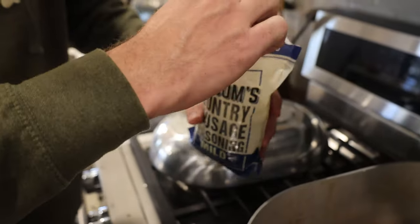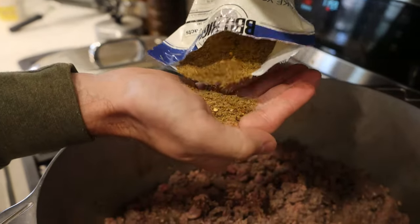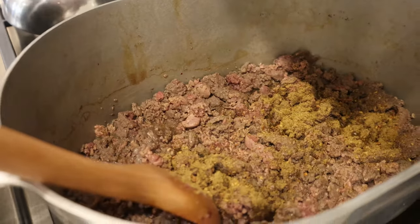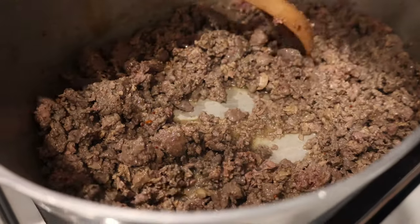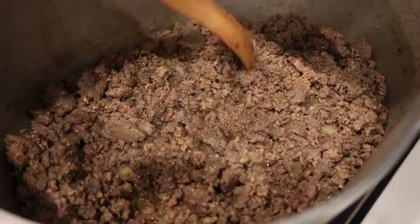So the first thing we're gonna put in as far as seasoning goes is a little bit of country sausage seasoning. We're just gonna add about a tablespoon and a half just to bring out some of those sausage flavors, add a little bit of kick, add a lot of savory flavor. You can tell this meat's starting to brown down. We're gonna turn the heat up just a little bit, let it continue to cook, kind of want to dry it out just a little bit. Then we'll get our vegetables in.